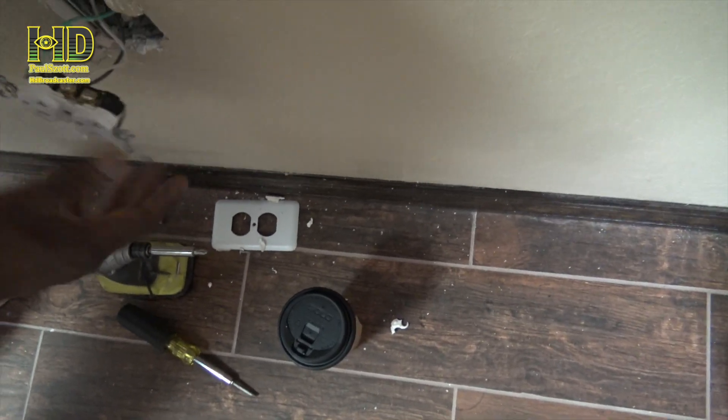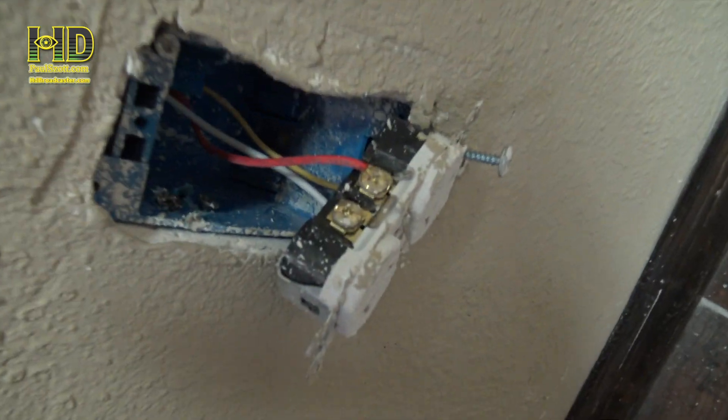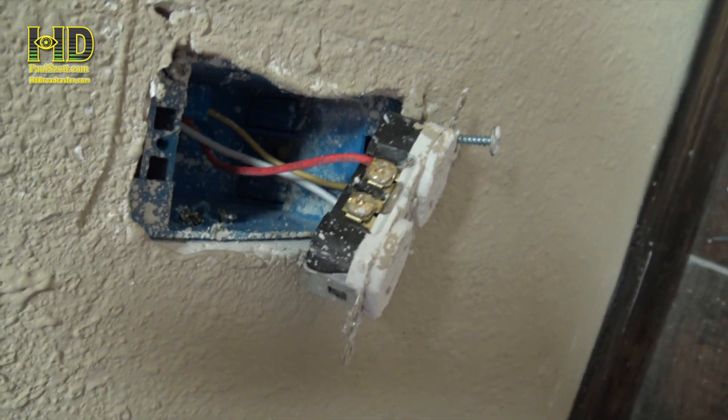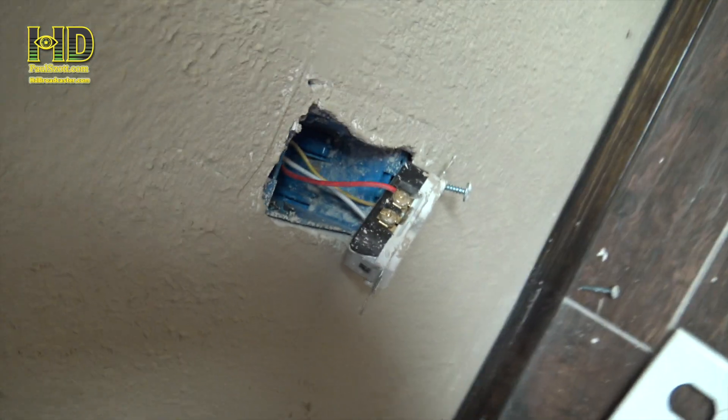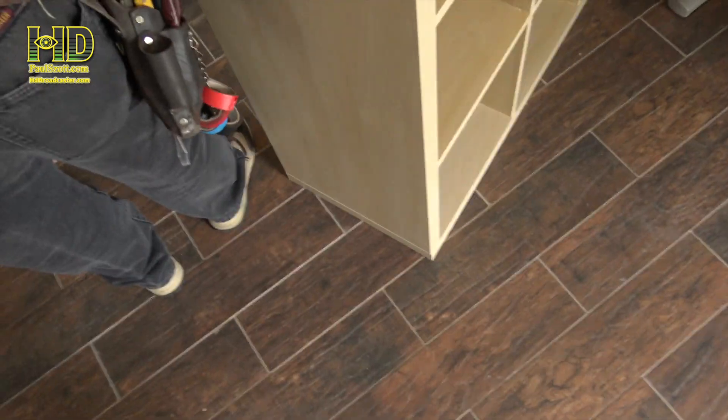That one's not grounded - not grounded from the box to here. So now I've got to get one and ground that. This one is okay - but you just got it turned upside down. Everything that guy did was upside down. There's no wire in that one, and this one's the wrong wire - you can tell by the size of the wire. This one right here is not grounded to the box. It's grounded to the outlet but not to the box.